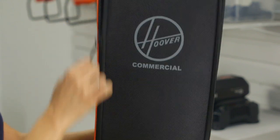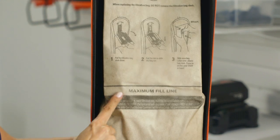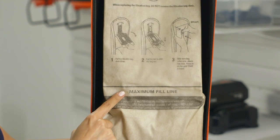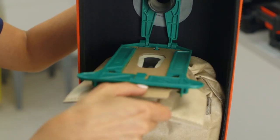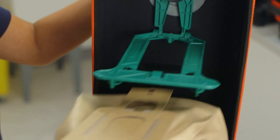Unzip the bag case to check the filter bag. It needs to be replaced when debris reaches the maximum fill line. Pull this collar down to release the bag dock.